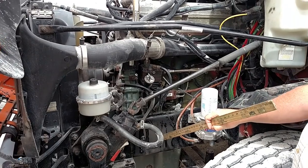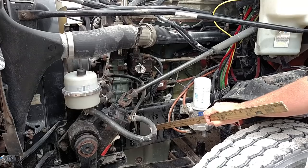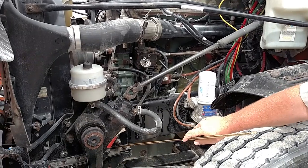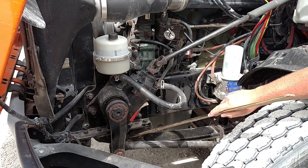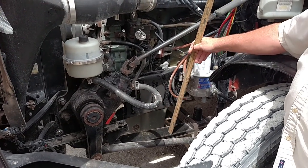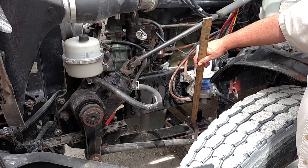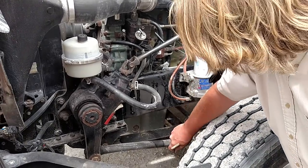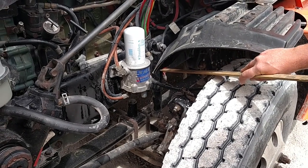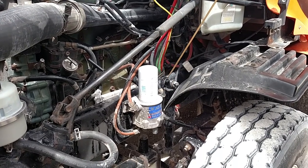Suspension. My frame, both sides front to back, is not bent, cracked, or broken. There's no unauthorized holes or welds because the frame is designed to twist. My spring mounts are mounted securely, not cracked or broken, no missing nuts or bolts. My spring is mounted securely, not cracked or broken, not shifted, and aligned properly. My U-bolts are not cracked or broken, they're on tight, and all the nuts are on the bottom. My shock absorber is mounted securely, not cracked or broken, no missing nuts or bolts. It is an oil-filled shock, so it is not cracked, dented, or leaking oil.